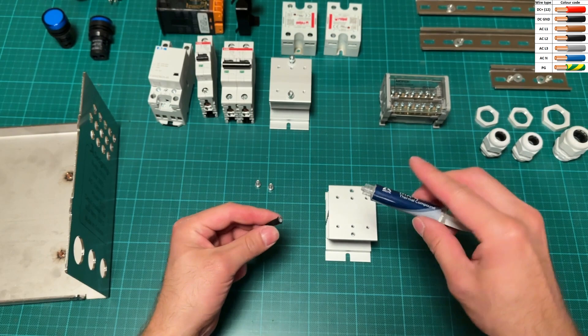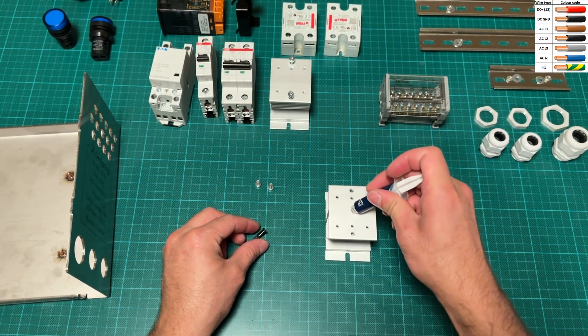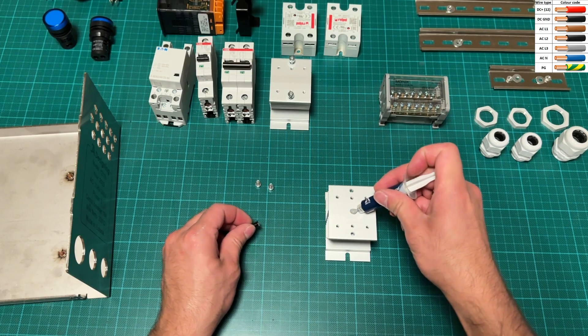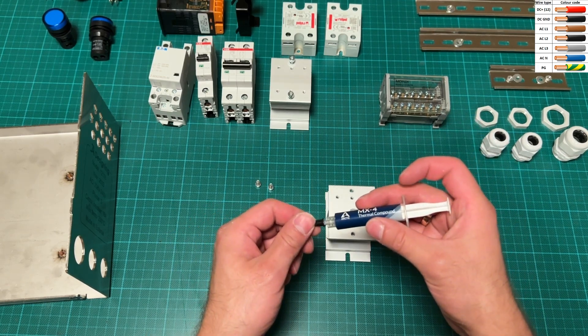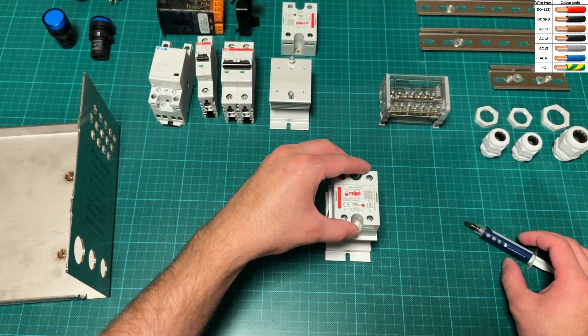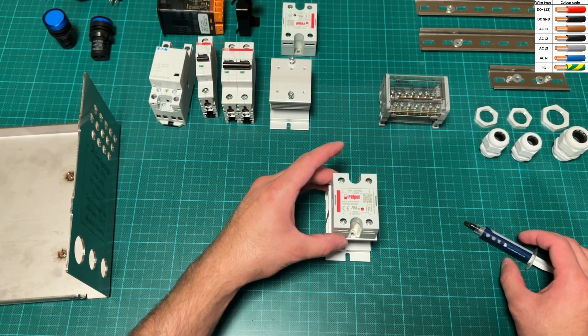The first important thing is to choose correct amperage solid state relays. It is also important to use something from a known brand, because Chinese solid state relays won't handle the current from their model name. They just melt or catch fire, which can be very dangerous.